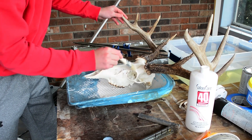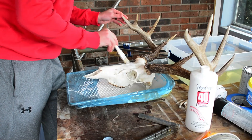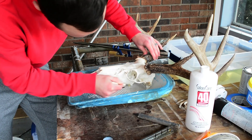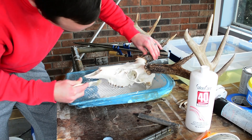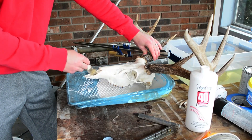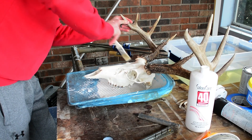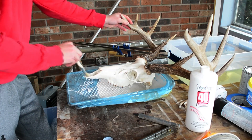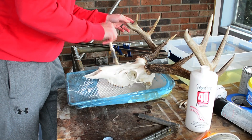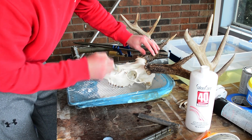We'll have to do this a couple of different times — a couple of coats — because one coat won't be enough. I typically let it sit a few hours, then wash it off and put another coat on, just keep painting until it gets to the desired whiteness. If you like yours a little off-white and more natural looking you can leave it like that, but boiling and pressure washing it gets it pretty white already. This is what I've found works the best.